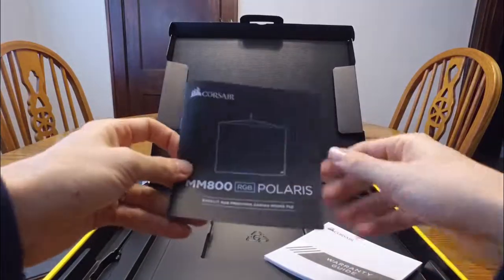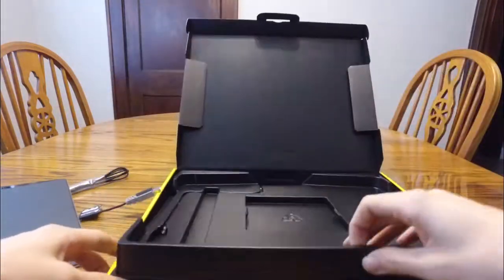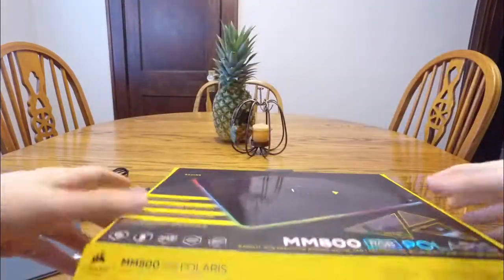Other contents in this package: just the user manual and warranty guide — really straightforward, nothing else in here. Really impressive product.